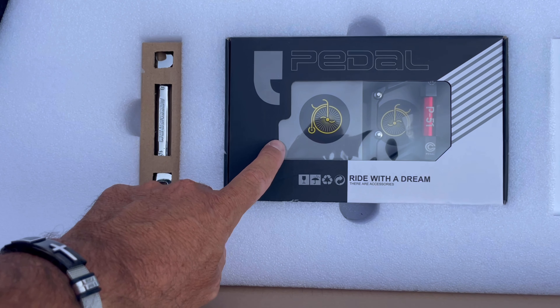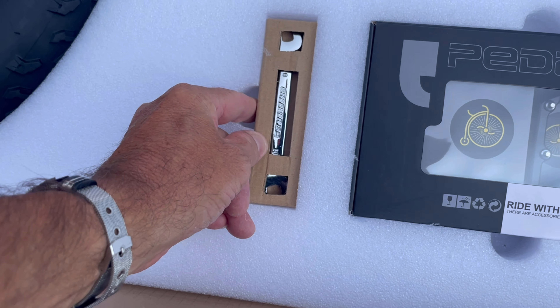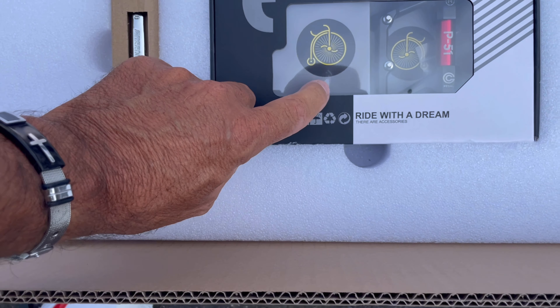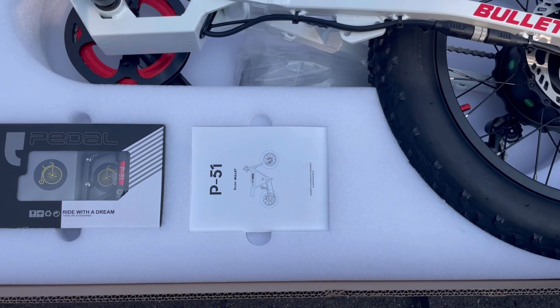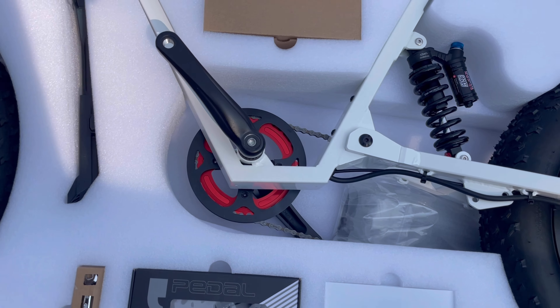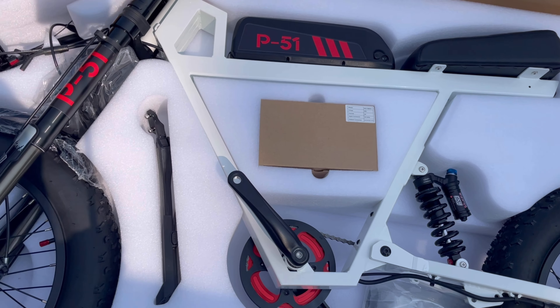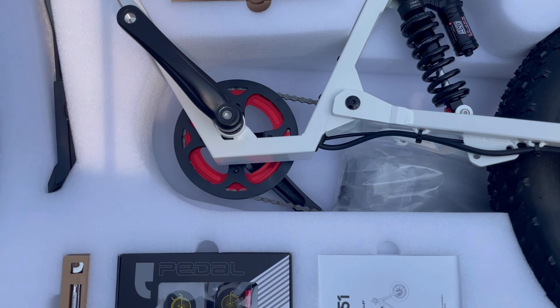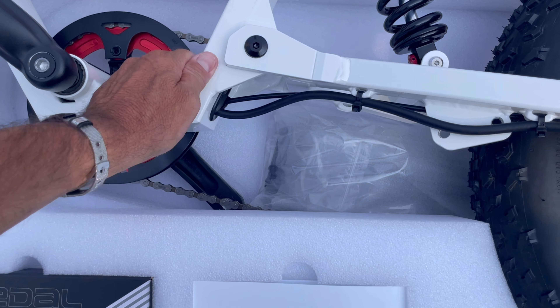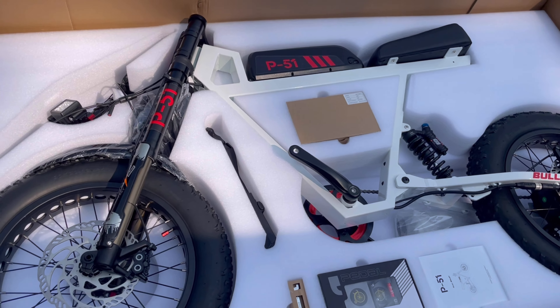Look at the pedals, look at that beautiful wrench they give you. The presentation is everything — this is like opening an Apple iPhone. Just take a look at the frame, the white frame. It's beautiful.